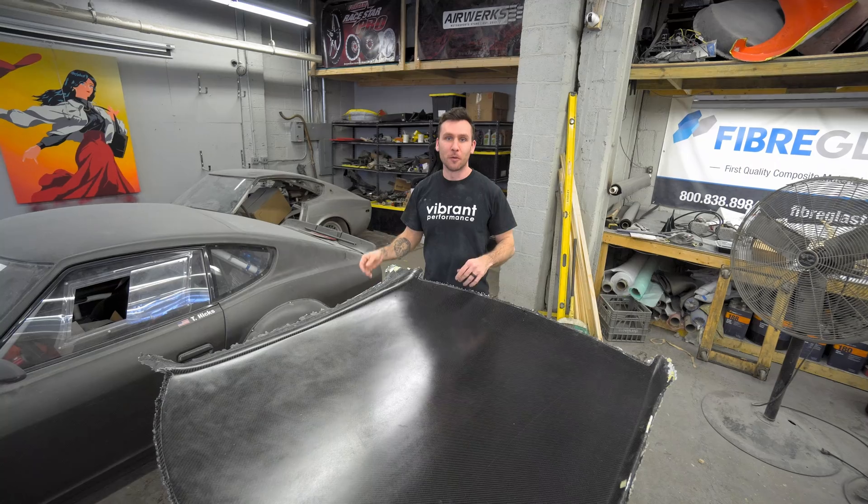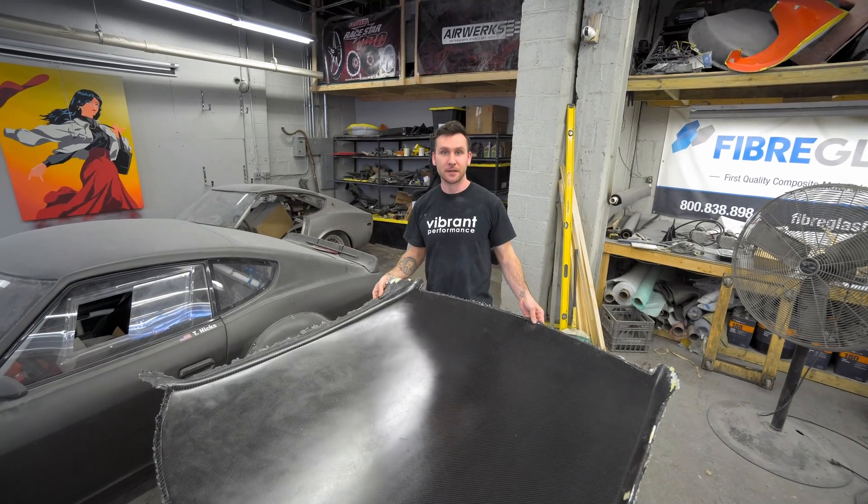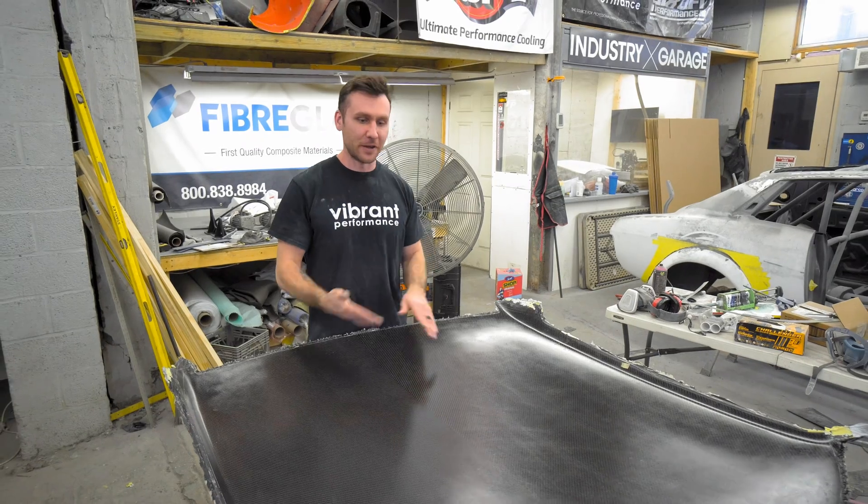Welcome back to Street Bandito. This is Tim. Today we are working on Connie, Speed Academy's Sellex. Before we start today's episode, make sure you go ahead and hit the subscribe button and slap that bell to stay in tune with everything we do.